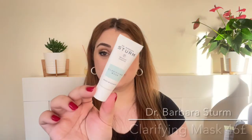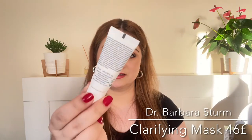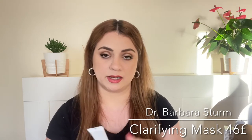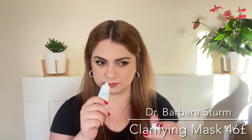Next up we've got Dr. Barbara's Term Clarifying Mask. This is essentially a clay mask that's supposed to get rid of gunk in the pores and really clarify the skin. We're getting it in this box and trying it out. It doesn't smell great though — it smells like paint with a little bit of perfume. I think a lot of people would enjoy using this in the summertime.